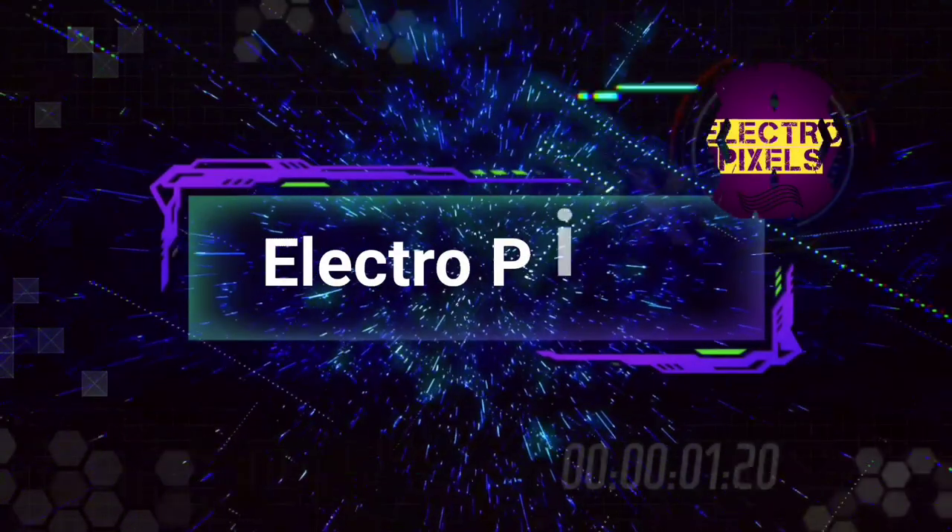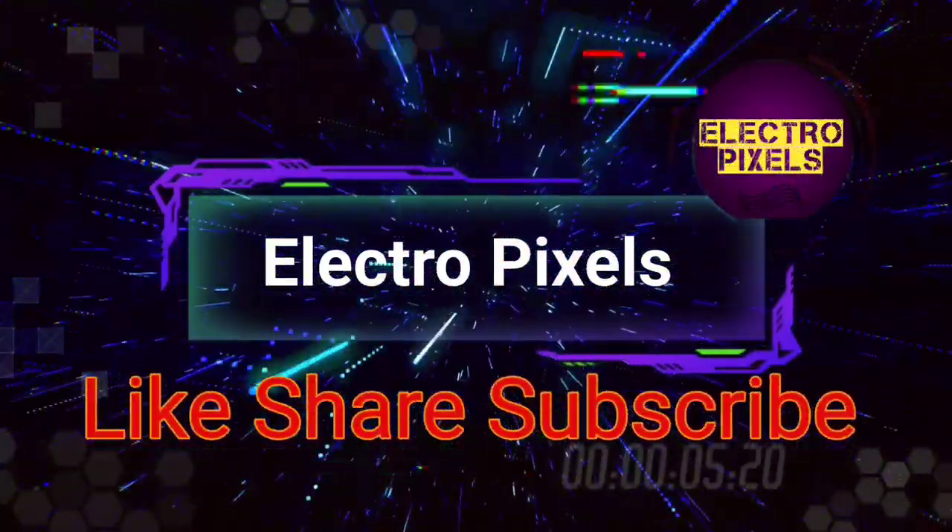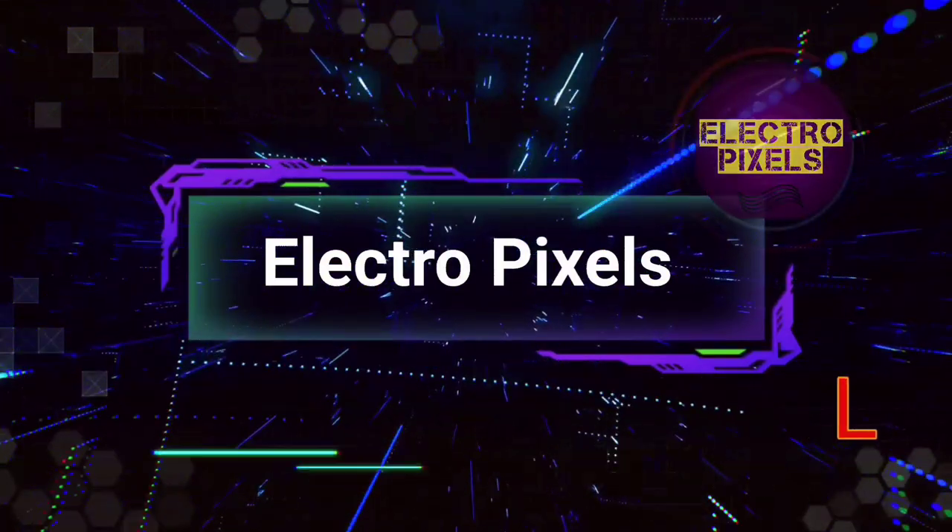Hello friends, welcome to Ultra Pixels. If you like our channel, please don't forget to like, share, subscribe and press the bell icon for getting further notifications.